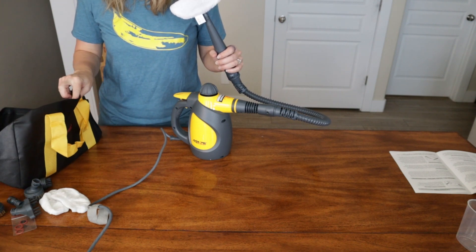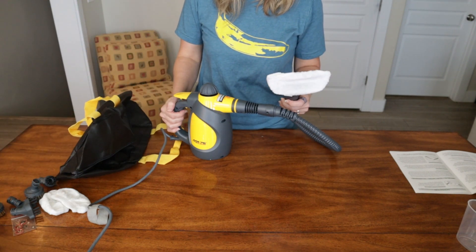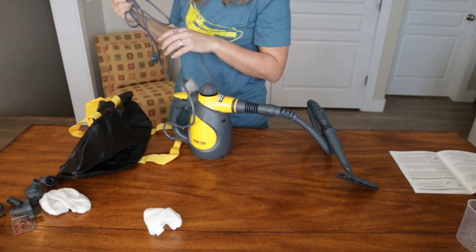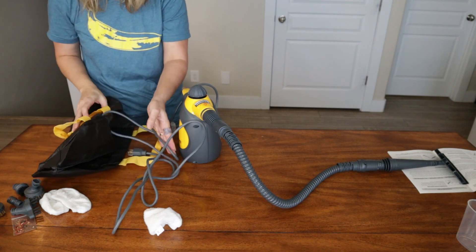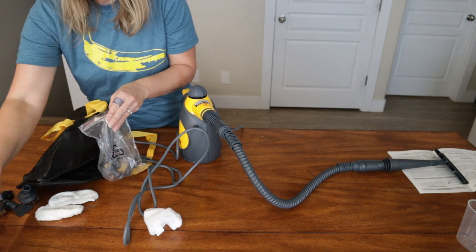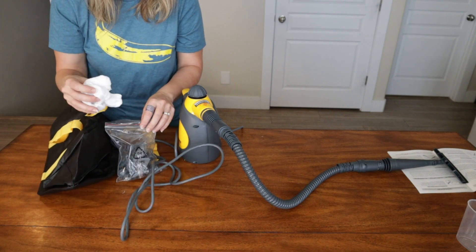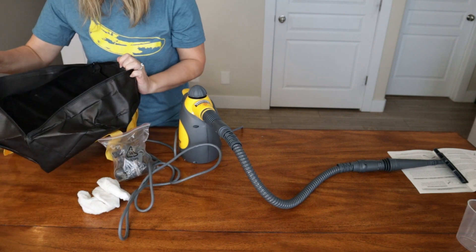I'm going to put this back in the bag. I hope it's not more than $40 — I didn't think it was, but it sure does have a lot of stuff. I'm just going to store these in here. This is a lot of stuff — I can't believe they get three of these for that price.